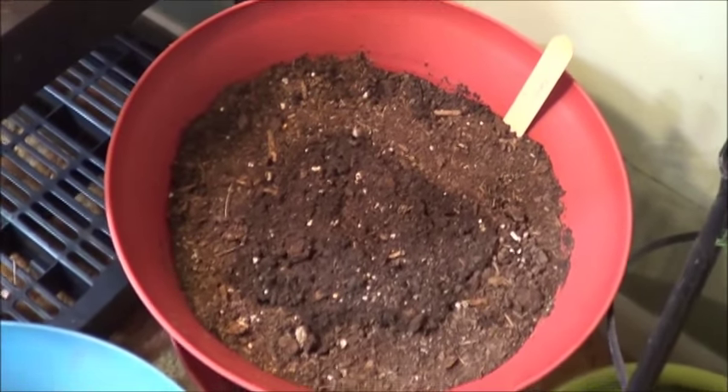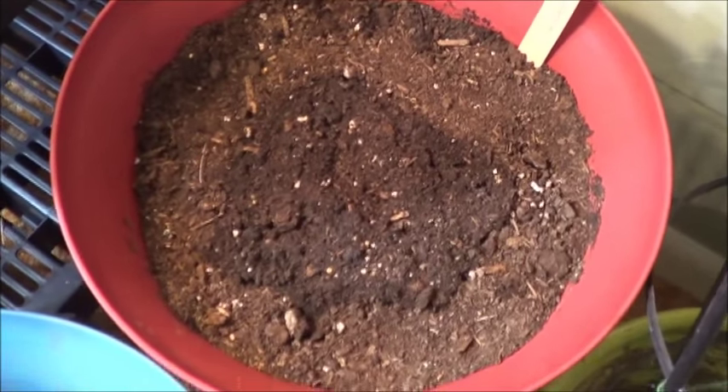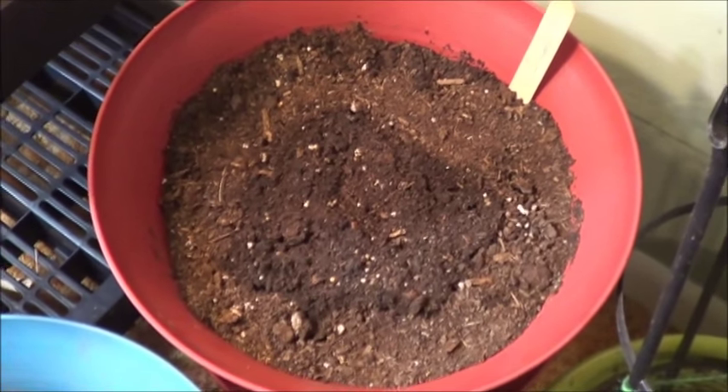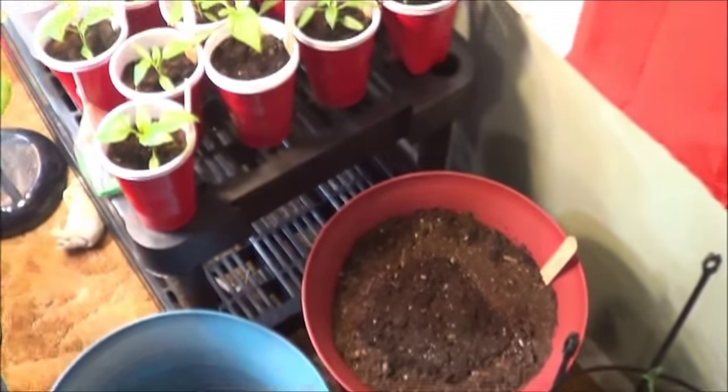I ended up burying a piece of ginger root — well, rhizome, I guess — in this bucket here, hence the moisture in the middle. We'll see if that sprouts up for me or not. That would be nice to try and grow again. Ginger is so delicious when it's freshly uprooted.